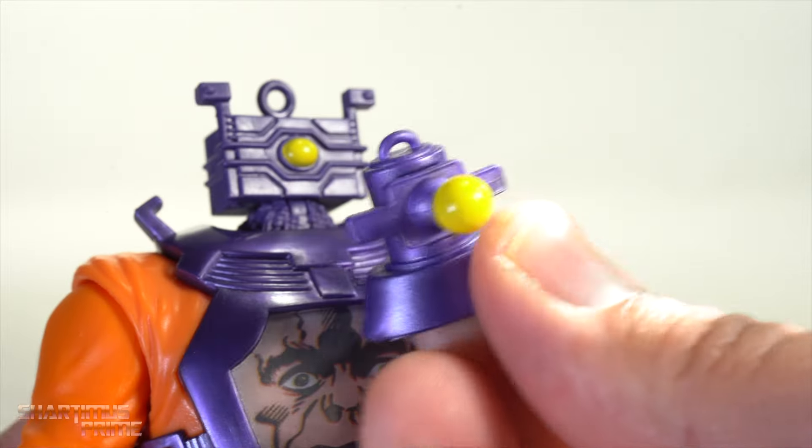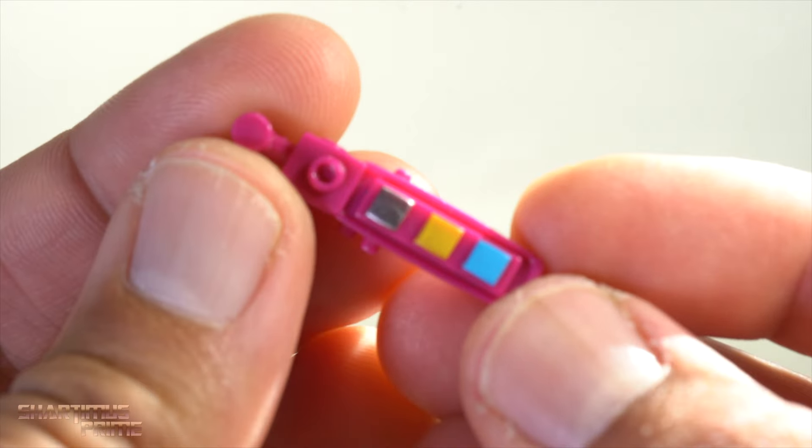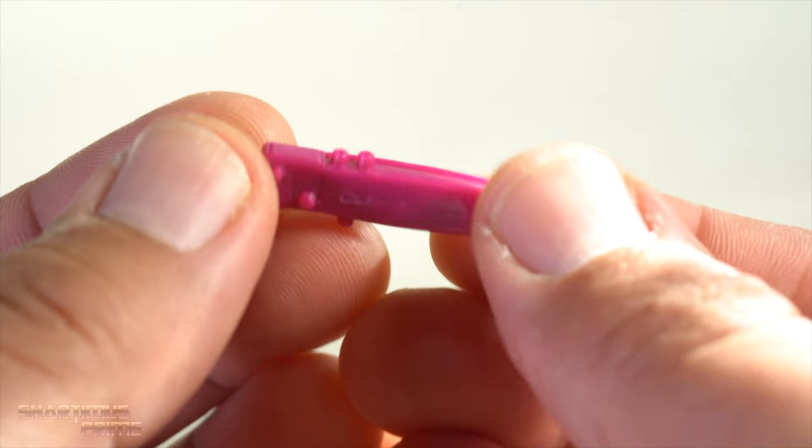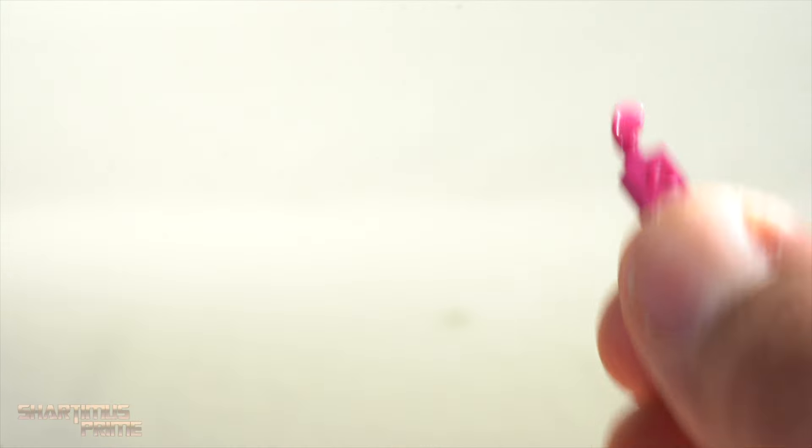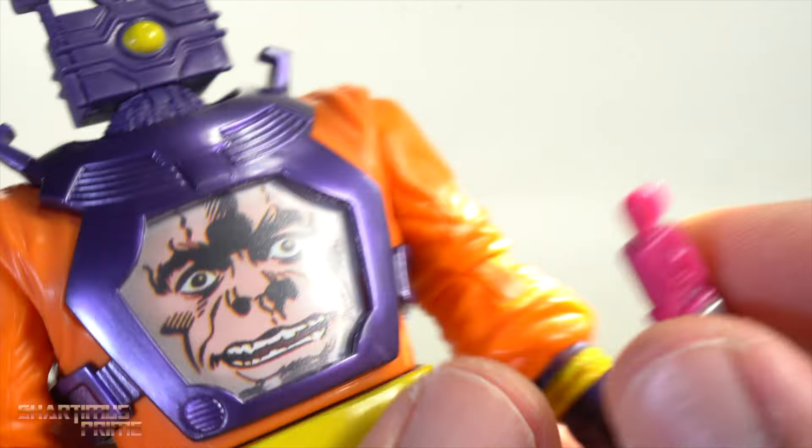As far as accessories go, you have the headpiece that was unique for the Secret Empire version, so using it on this figure isn't really that helpful. Then you have his controller, which is multi-colored and looks different from the first one — the older one was just a flat gray piece, while this one has different colored buttons on it, which is at least interesting to look at.